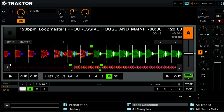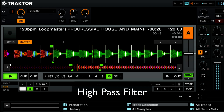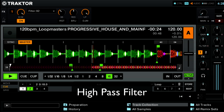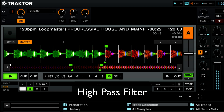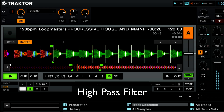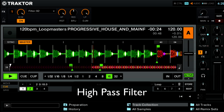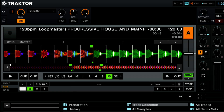So let's take a listen quickly to the high pass filter. And of course when you put it all the way to the right you can't hear anything. Typically you're going to want to start with that on the leftmost position and then be turning that to the right.